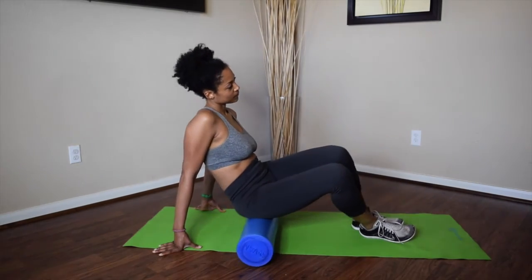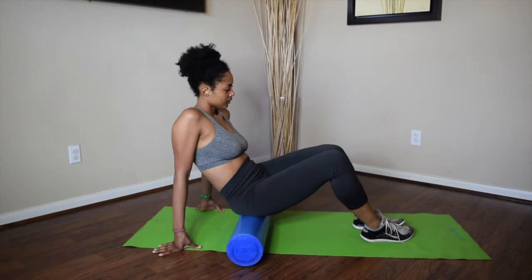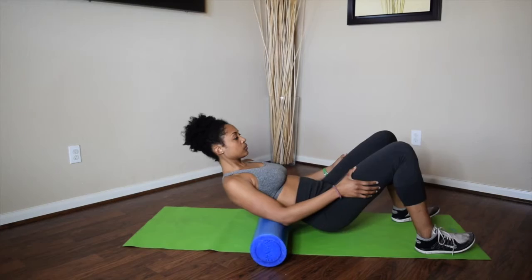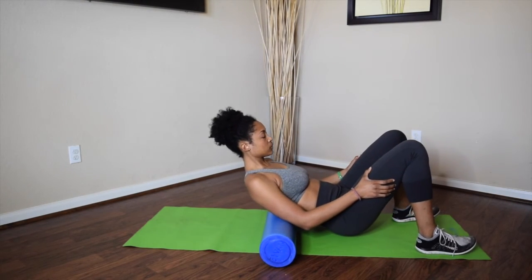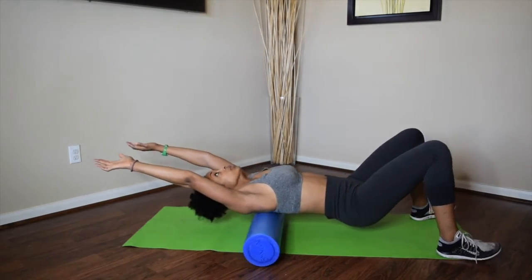On to glutes! And this is another reason I purchased a personal foam roller for the house — I don't want to share this at the gym! Moving on to one of my favorite foam roller exercises ever: upper back and shoulders! This feels incredible, so I make sure to spend a little extra time here.